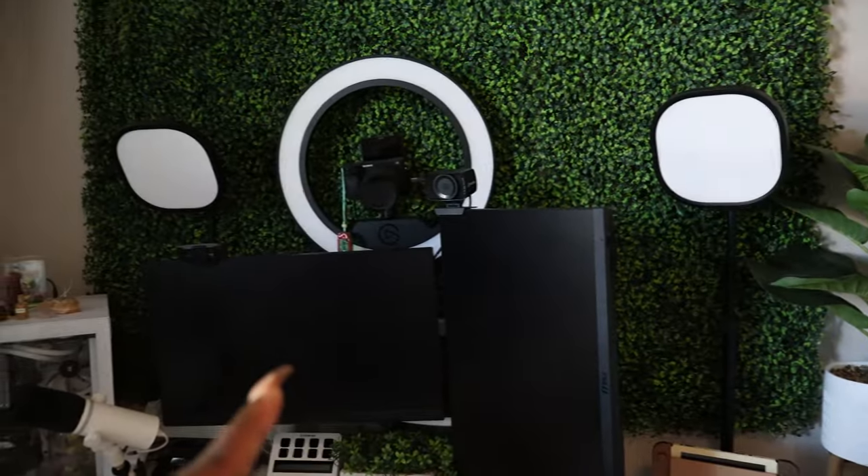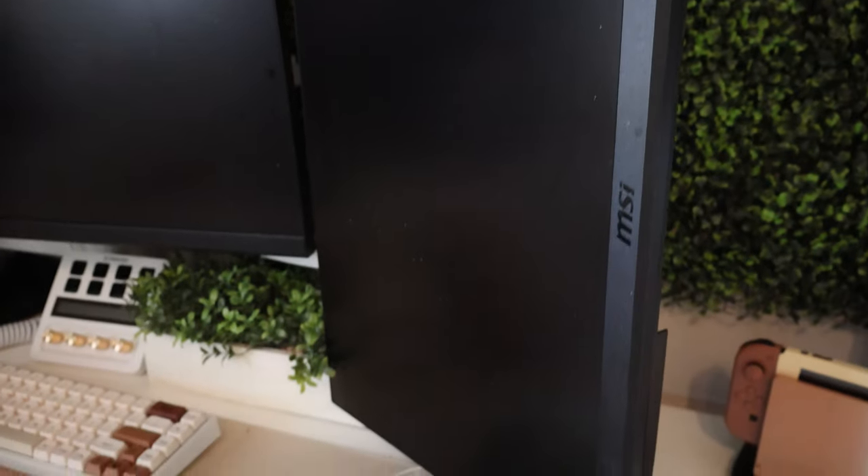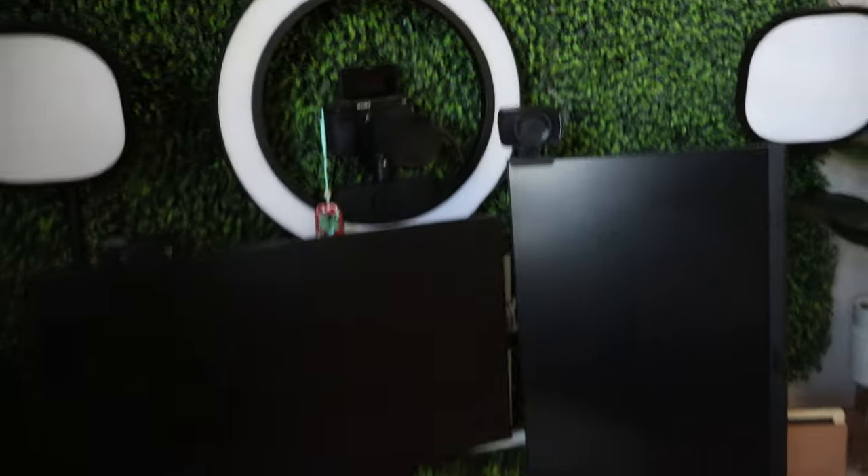Here's what my setup looks like right now. As you can see, I have a dual monitor setup — these are the MSI G242 monitors. I'll put it up on the screen somewhere. I'm just gonna take everything down and go from there.